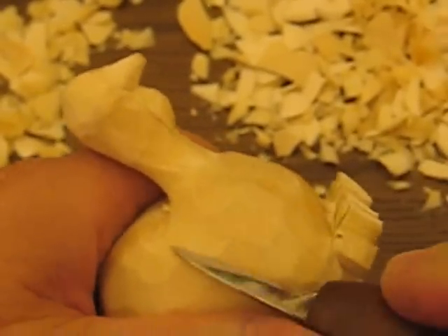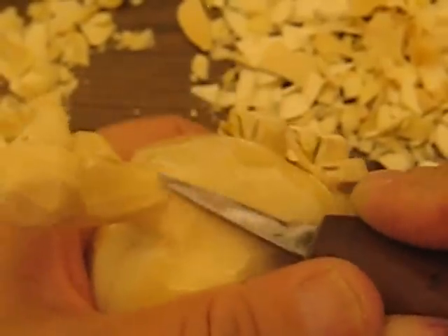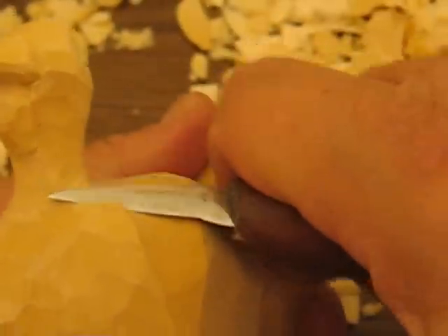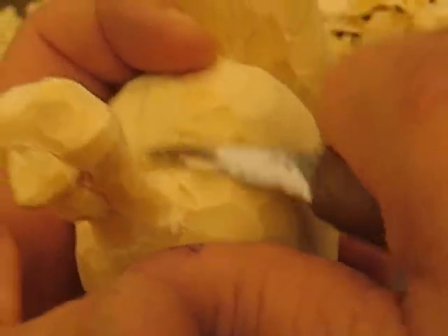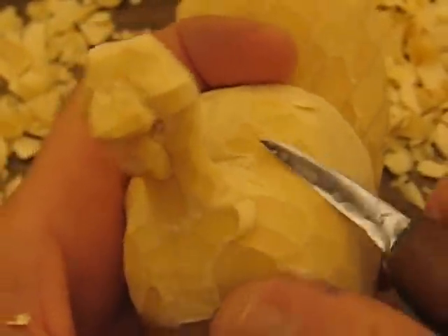We're going to go over here and we're going to scoop this out a little bit more. We're going to bring this back a little bit, now we're going to bring it forward a little bit. We're going to just kind of round this up a little bit more towards the center. It's got that two-phase area here.